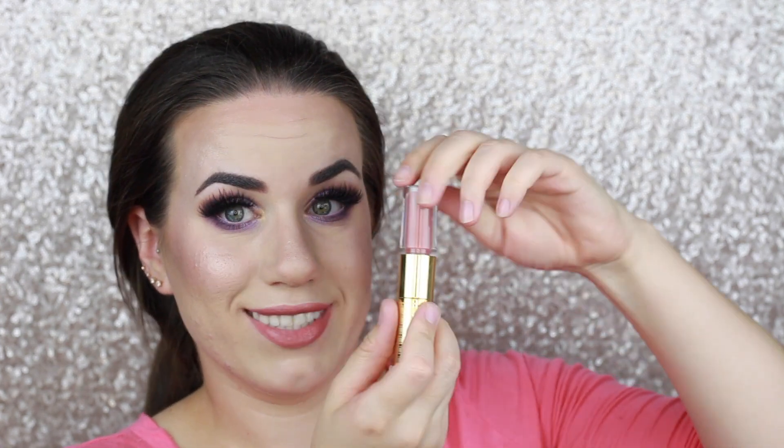Today I'm going to use the Tarte Lip Sculptor in the shade VIP, which is neat because it has a lipstick on one side with more of a satin finish, and on the opposite side is a lip gloss — so it's like getting two products in one, which I think is awesome. This color is gorgeous. I'm just going to apply that lip gloss to my lips and that completes the look. I hope you guys like it — subscribe if you aren't already, give it a thumbs up, and I'll catch you in my next one. Bye!